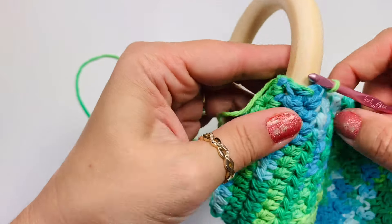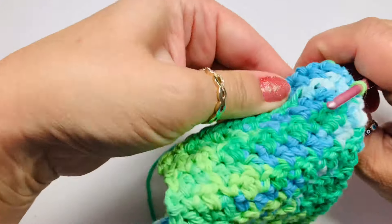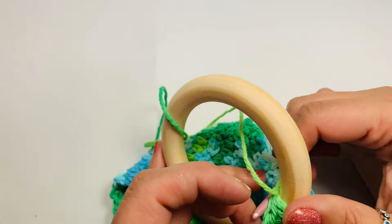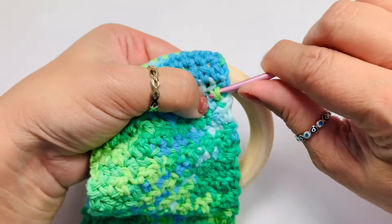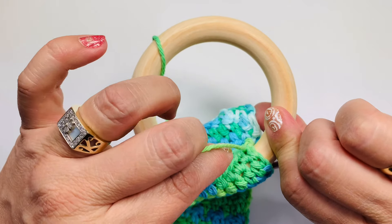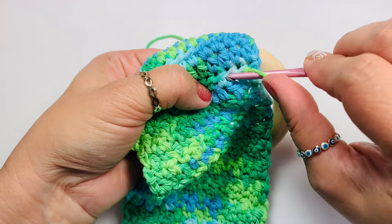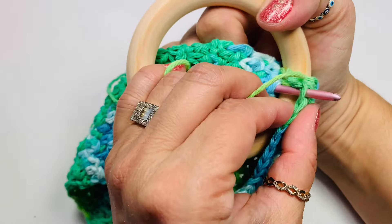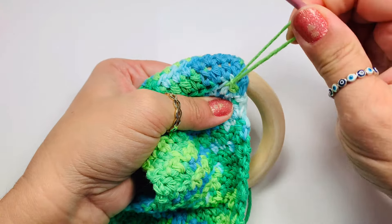This is where we started the first row of half double crochets. Now with your yarn coming from the bottom, we'll be working from each stitch — going in between the stitches, then through the stitch on the other side. We'll have our working yarn pulling through all these stitches and through the loop on the hook. We're going to be doing slip stitches all around, grabbing a stitch from the edge of the towel holder and the body of the towel holder.